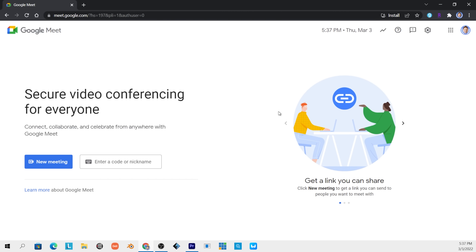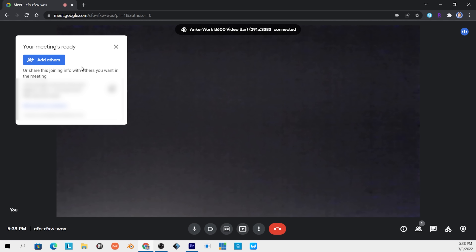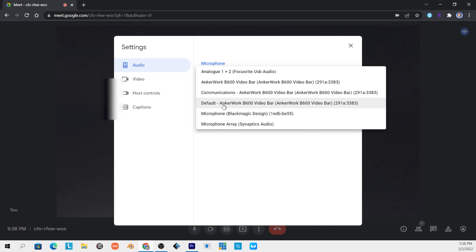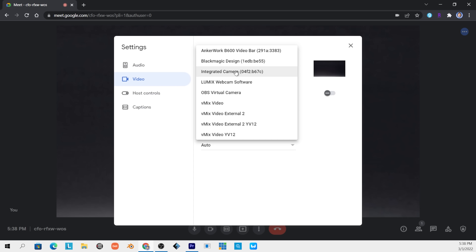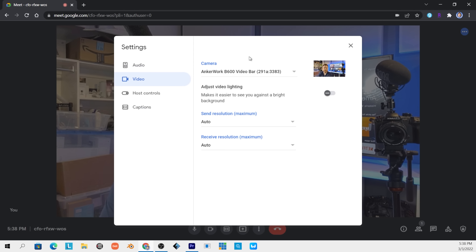Let's go ahead and show you what it's like to do a video call. I'm going to use Google Meet — choose a new meeting and start an instant meeting. What you want to do is click the menu here and click on Settings. Then I can choose my audio — I'm going to choose the AnchorWork video bar as the microphone, and I'll choose the AnchorWork B600 video bar as the speaker. Then I go to video, and instead of using the integrated camera, I'm going to choose the AnchorWork video bar.